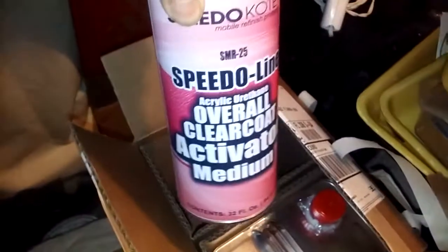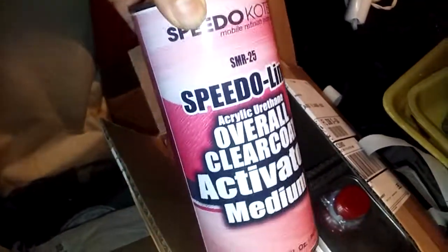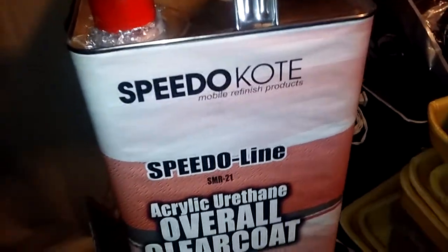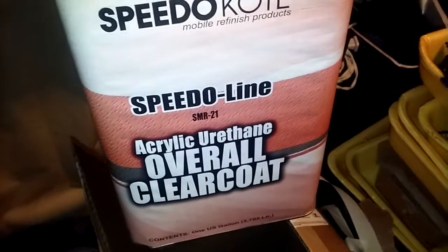This is the speed coat when it comes in the mail. This is the hardener. Activator. And this is the gallon speedo coat — acrylic urethane overall clear coat.